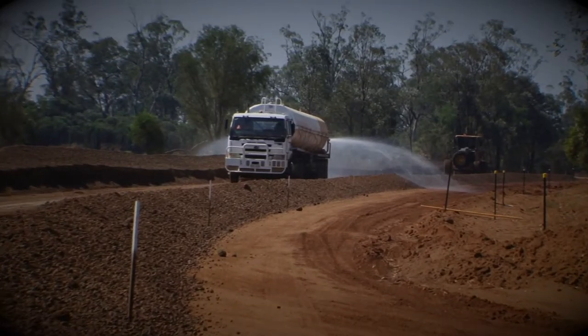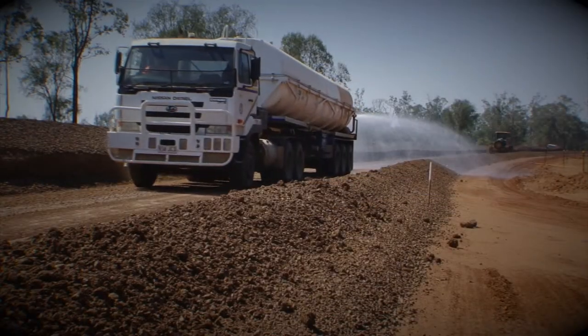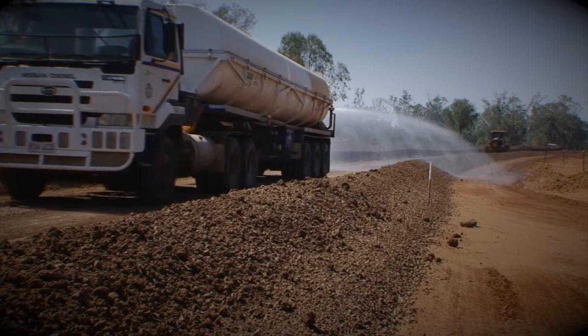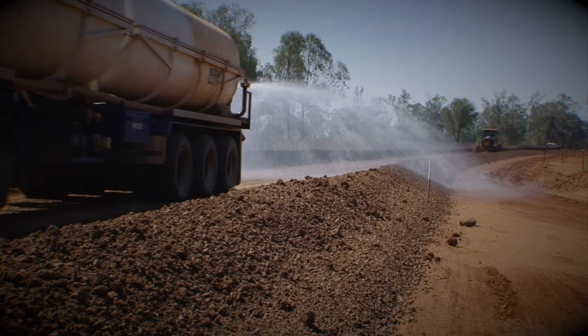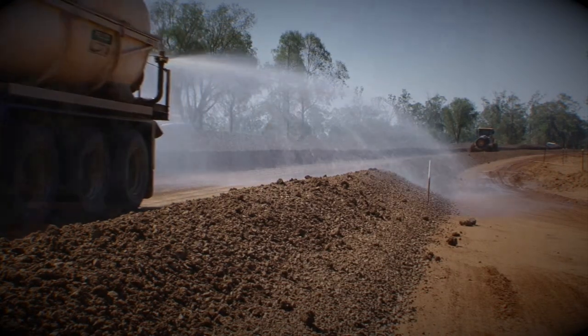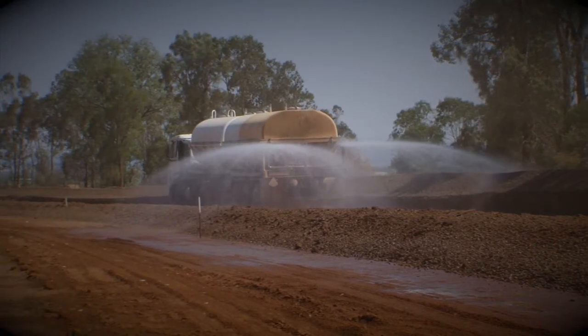The sprays on it work very well if the wind is right. When the wind is up you have to use the two outside magnums. If you just use the middle magnum it won't get full coverage of the road and it's very patchy on the jobs.